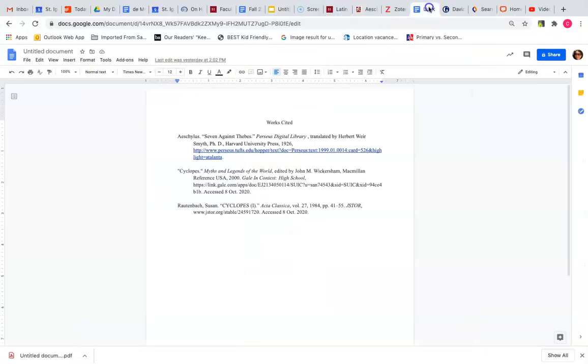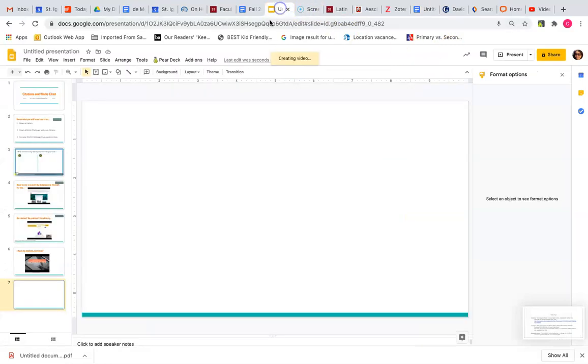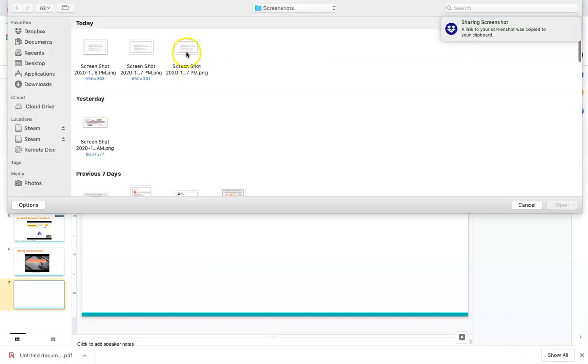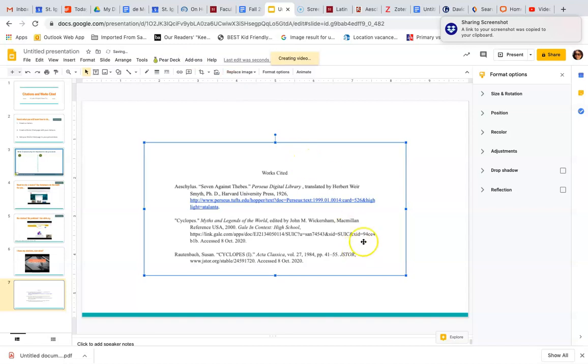In order to keep your formatting of your Works Cited page in the Google Slide presentation, you'll want to take a screenshot of the Works Cited page and then insert the image into the Works Cited page. This will help you avoid losing all of that precious formatting and trying to get that to work in a Google Slide.